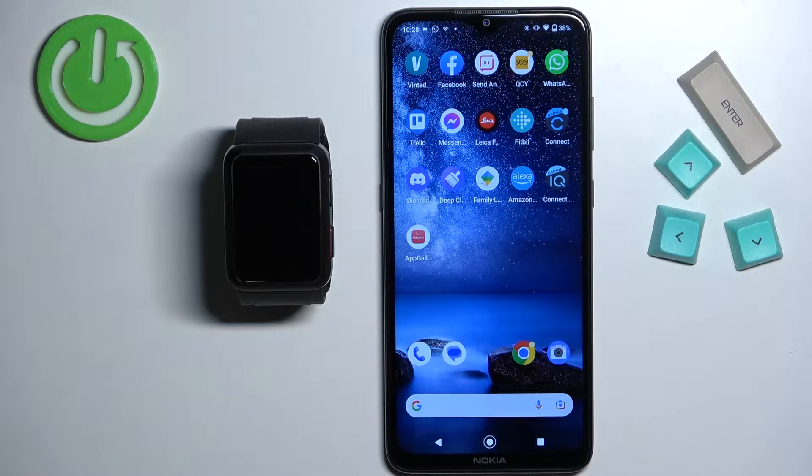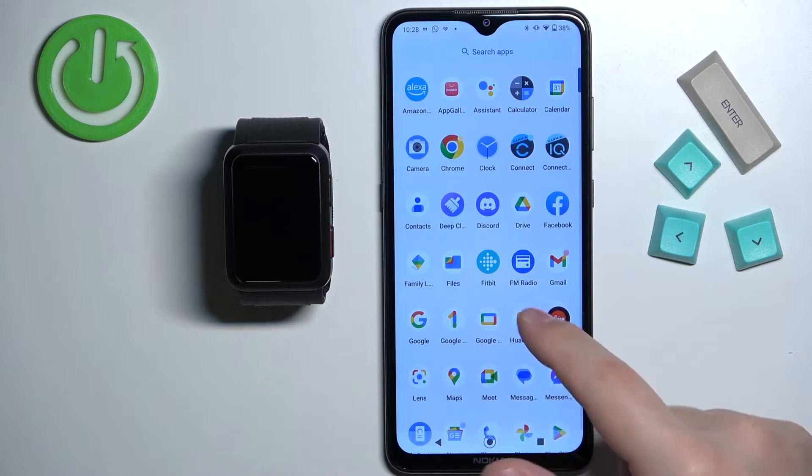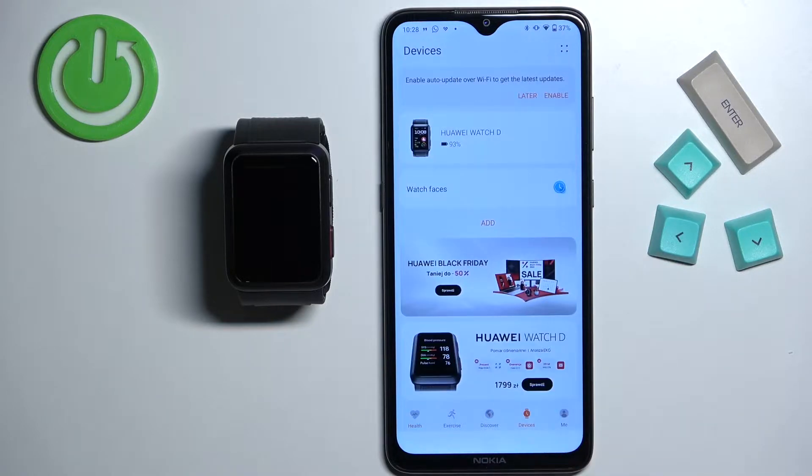Once the devices are paired together we can continue. Now we can open the Huawei Health application on the phone that is paired with our watch. In the app you should see the health page. Now tap on the devices and select your Huawei Watch D from the list of devices.